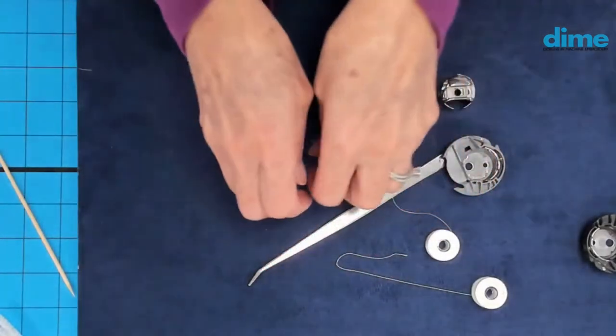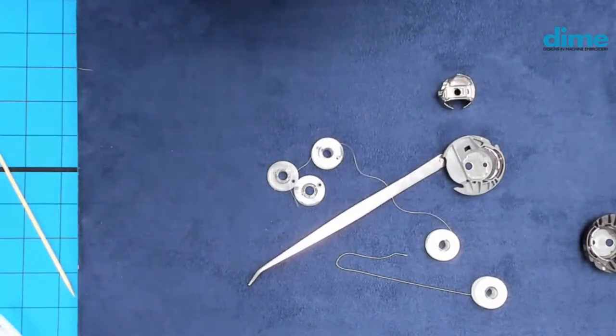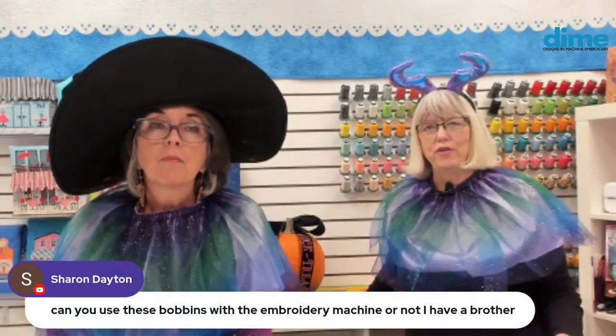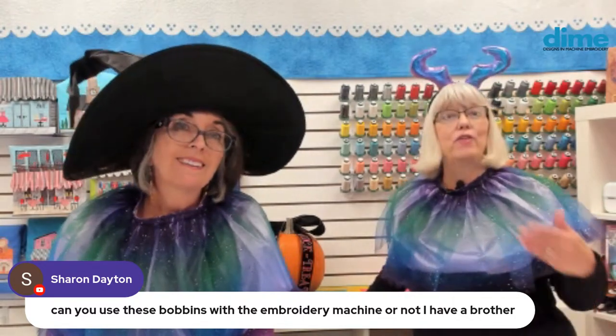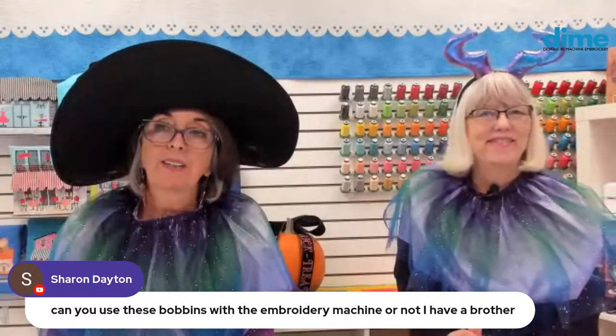Sharon Dayton asks if you can use these bobbins with an embroidery machine — yes, these are embroidery bobbins. That's all we're talking about here. And Stephanie Hardy used her new King Star Metallic for the first time with not one thread break — that will continue to be the case.